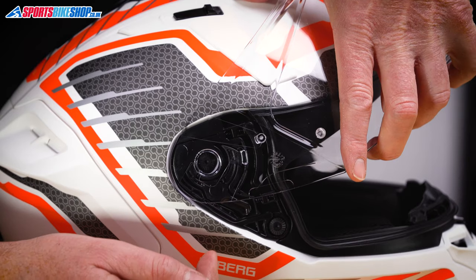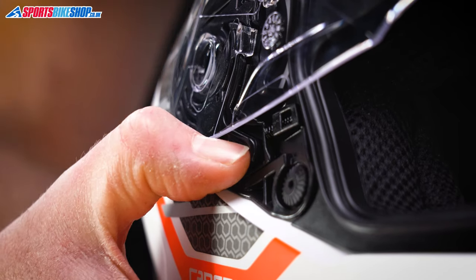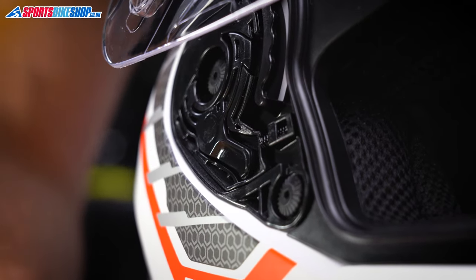Then it's a really simple case of just operating this lever tab just here, and that visor should ping clear. Really simple.